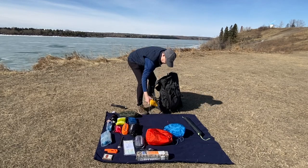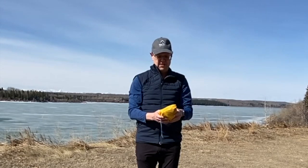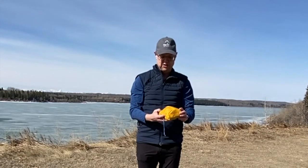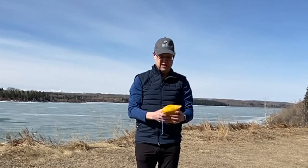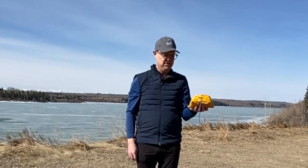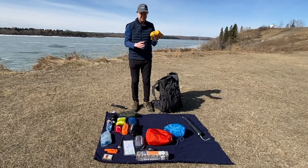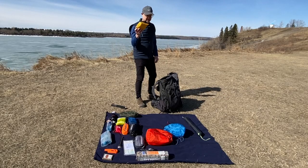I keep a repair kit. It's got a compass, some clips, duct tape, a sewing kit — all the little things that I hope I never need. Other than fishing a rope out here once in a while for a clothesline, I really don't use this, but I always bring it.